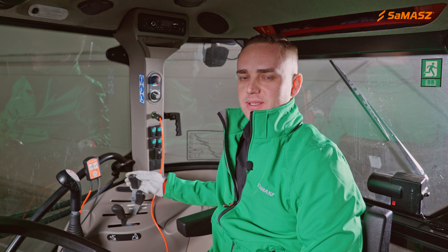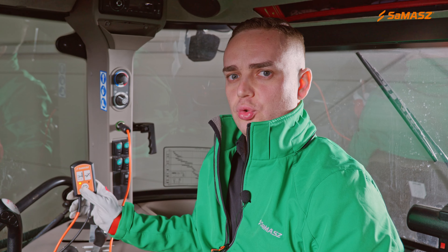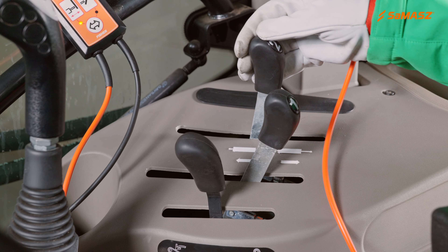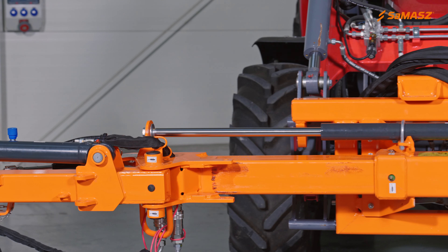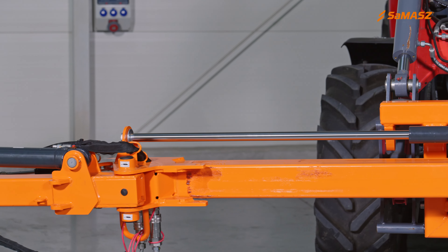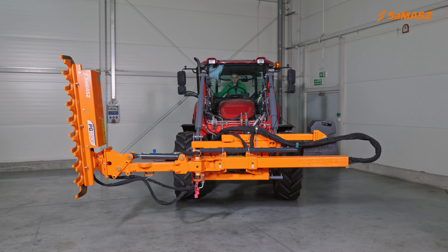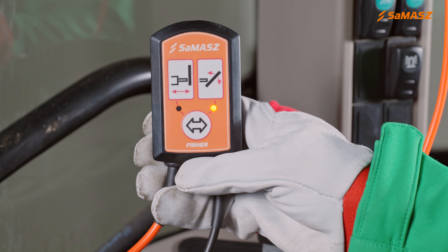The second section is responsible for operating the cylinders. The panel is used to select either the side shift cylinder or the rotation cylinder. The orange LED diode on the left side selects the side shift cylinder. When the right LED diode is on, the head rotation cylinder is selected.